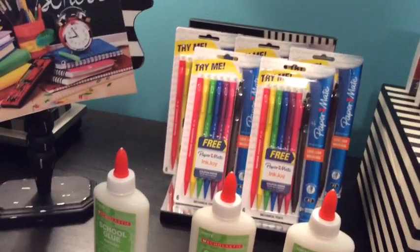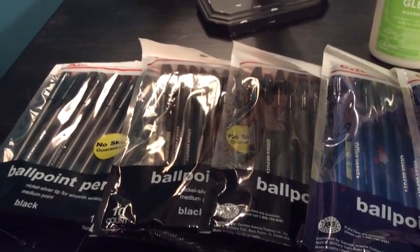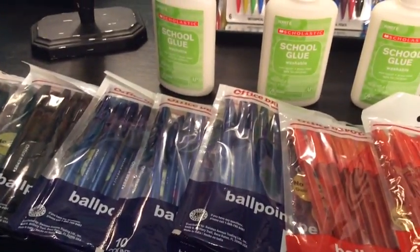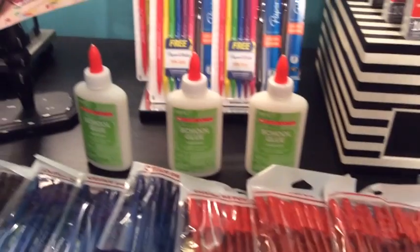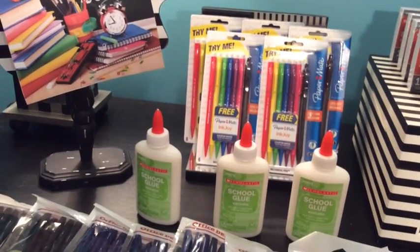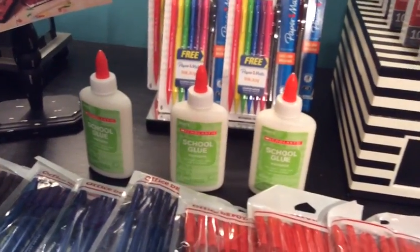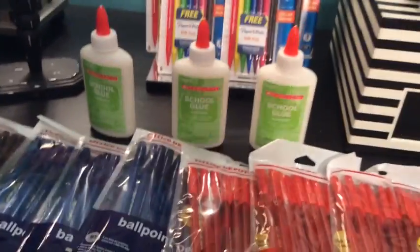I purchased five packs of the Paper Mate pencils, then I added the glue, three packs of black ballpoint pens, three packs of blue ballpoint pens, and three packs of red ballpoint pens. Our stores have a three-package limit of each type of item, so I wanted to make sure I complied with the rule. I got three of each color and also three bottles of Scholastic glue.